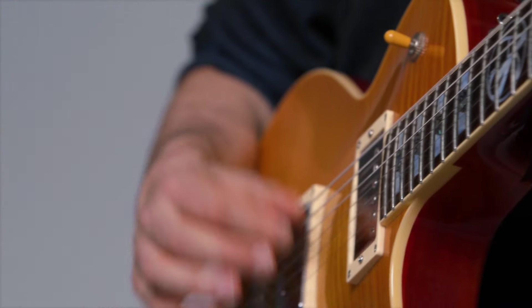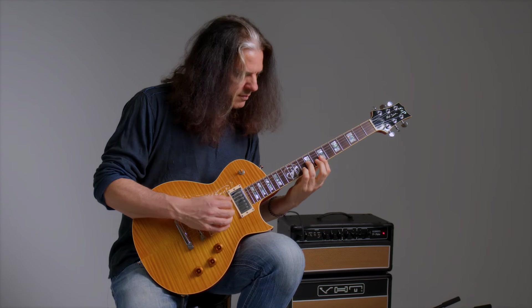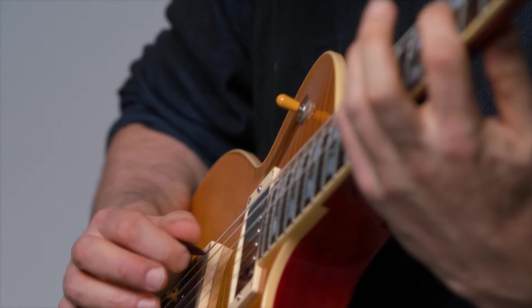I felt like the Excess strings had an ease of playing, even more so than the NYXLs, which are great and have a lot of ease. I thought it might have been easy to overplay, so I had to watch myself.